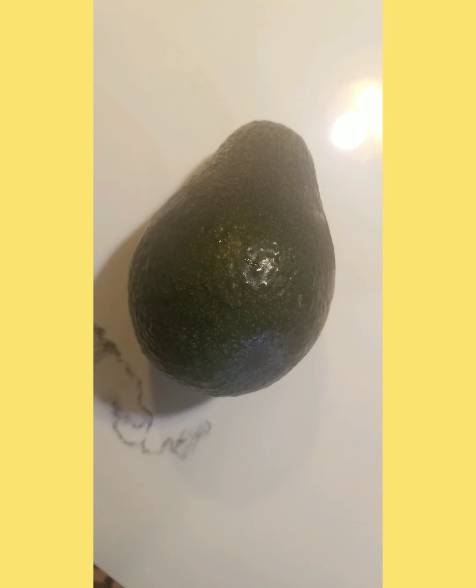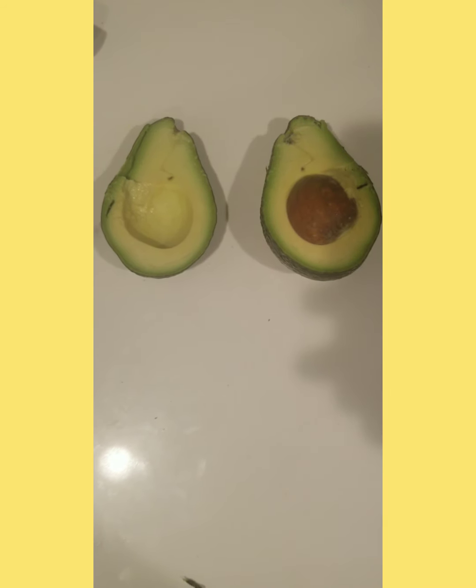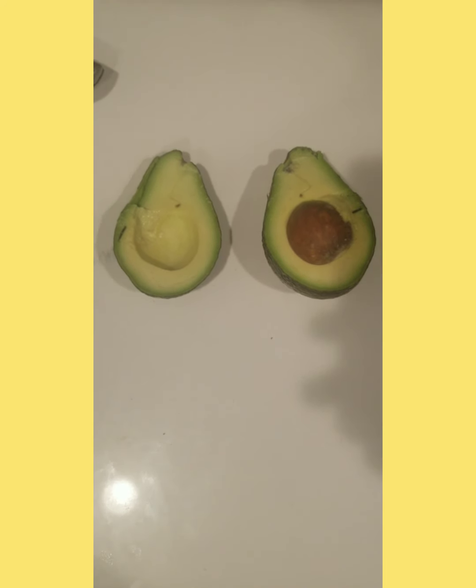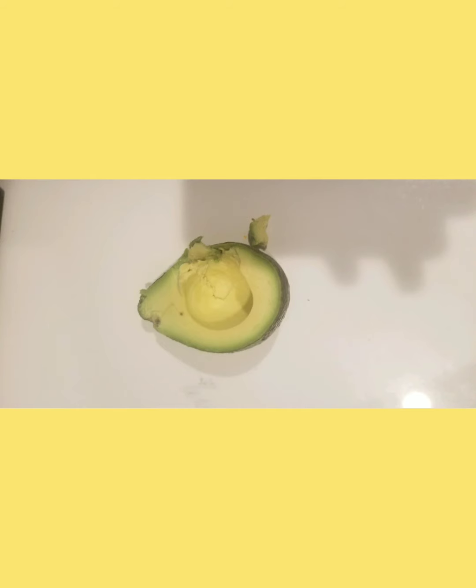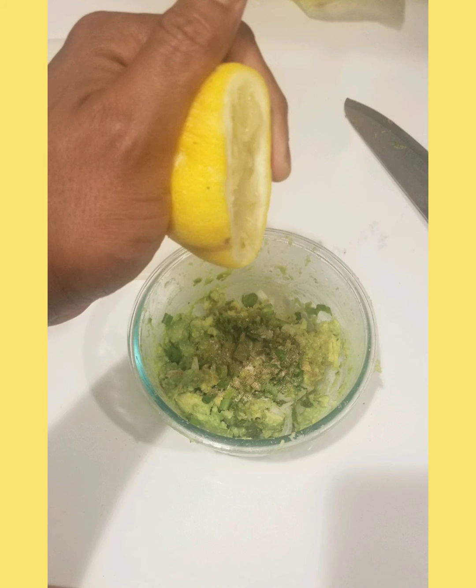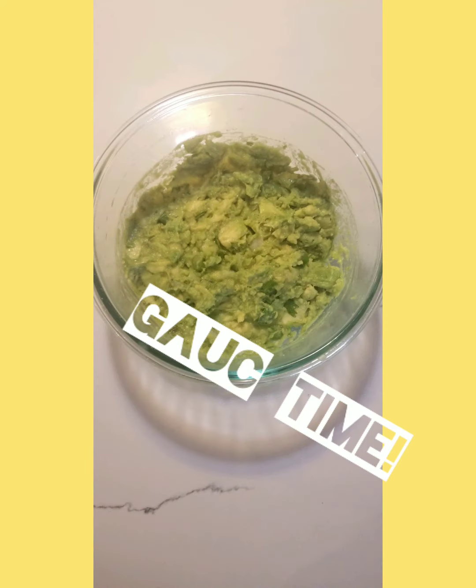Yeah, y'all, we're making guacamole, baby. First, you need a ripe avocado. Split them open, take that side, scoop them out with a spoon, throw them in the bowl. That other side with the seed — take a big knife, whack the seed right down the middle, twist it, pop it out, toss the seed in the trash, then scoop that other half out and throw them in the bowl. Then add cilantro, green onion, a bit of cumin, and squeeze a little bit of lemon — don't get crazy with the lemon. Stir that all up and bam, you got some guacamole, nice and simple.